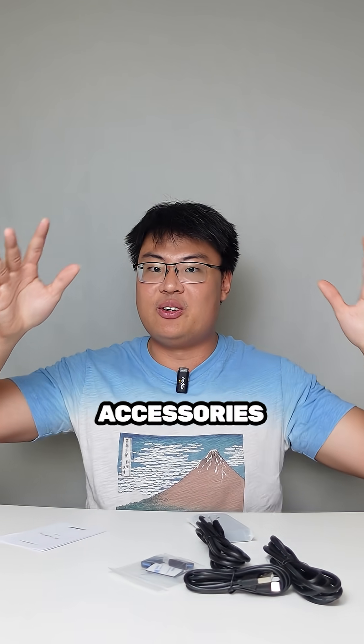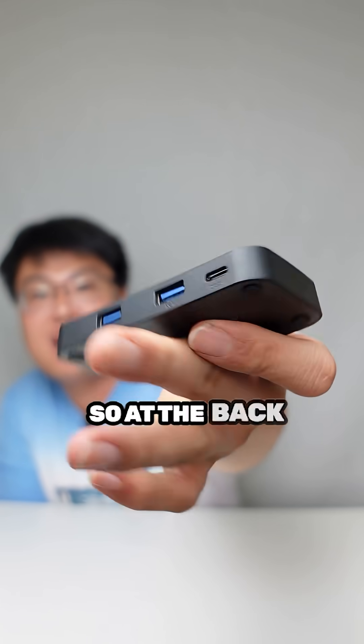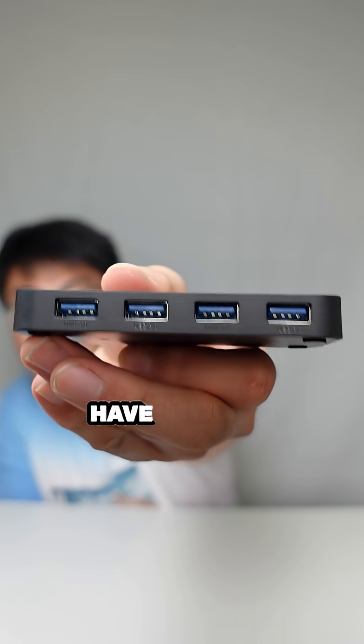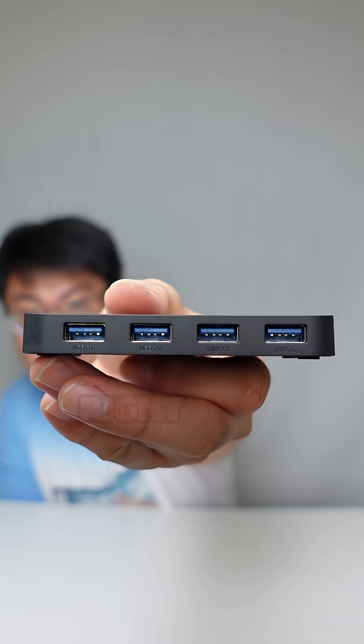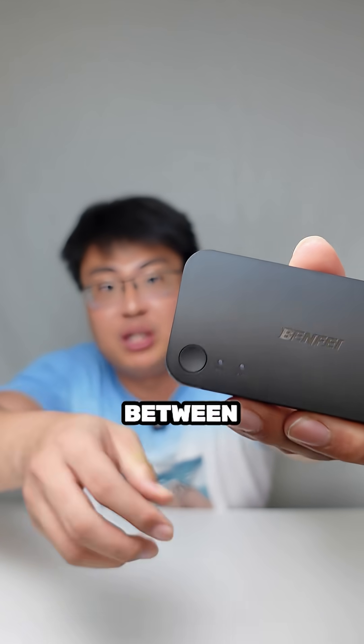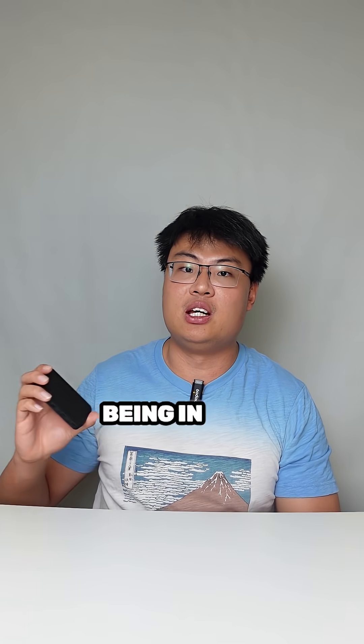You'll be getting a lot of accessories with this USB switcher. At the back, you have two USB 3.0 ports, and at the front you have four USB 3.0 ports. On top is a button to switch between different USB ports, and each port has an individual LED to show which one is currently in use.